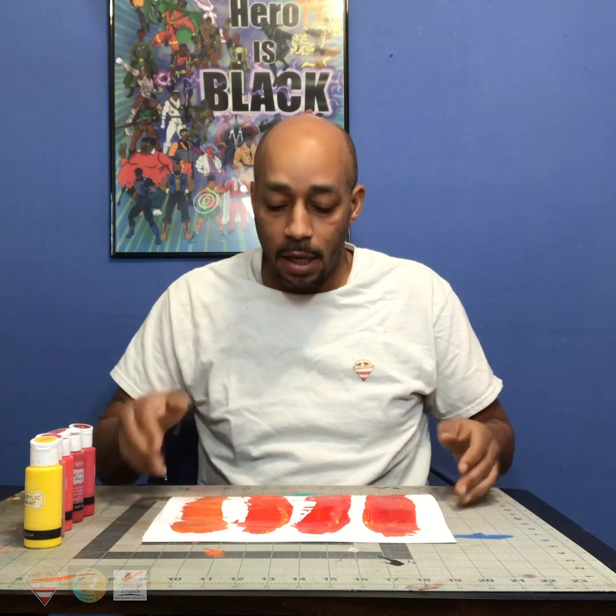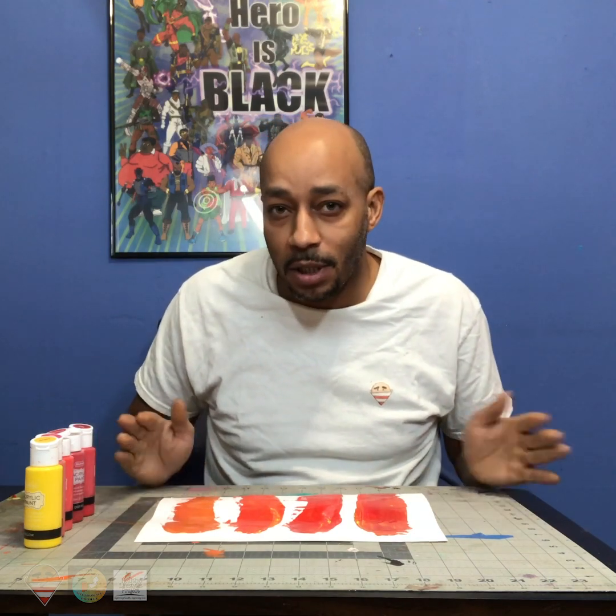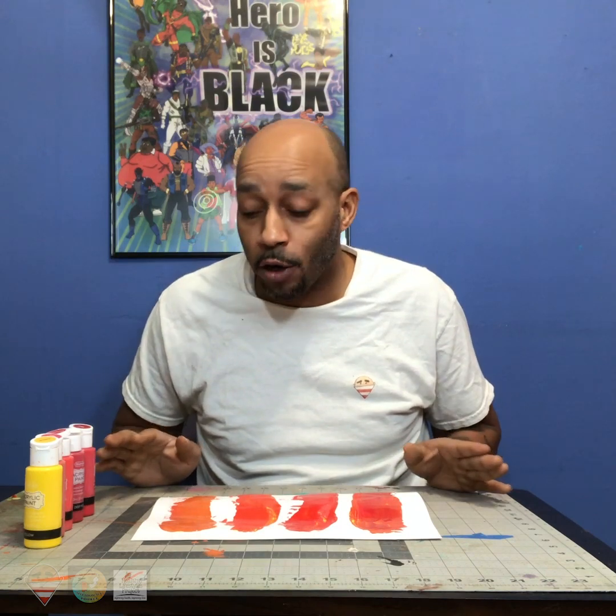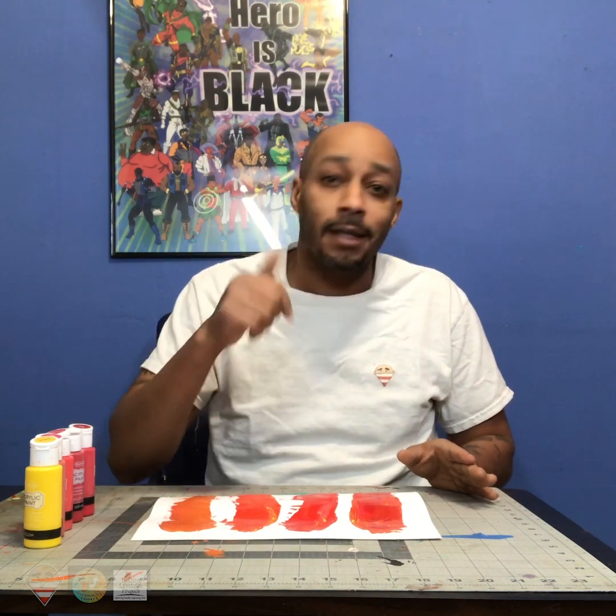So don't ever be afraid to mix some colors together and see what you come up with. This was just a quick demonstration I wanted to do, just to see again what this can do like we did last time. Stay tuned because I'm going to keep doing it and see what colors I mix together next time. And if you have some suggestions, by all means, put them in the comments. I'll see you next time. Thanks for stopping by. Peace.